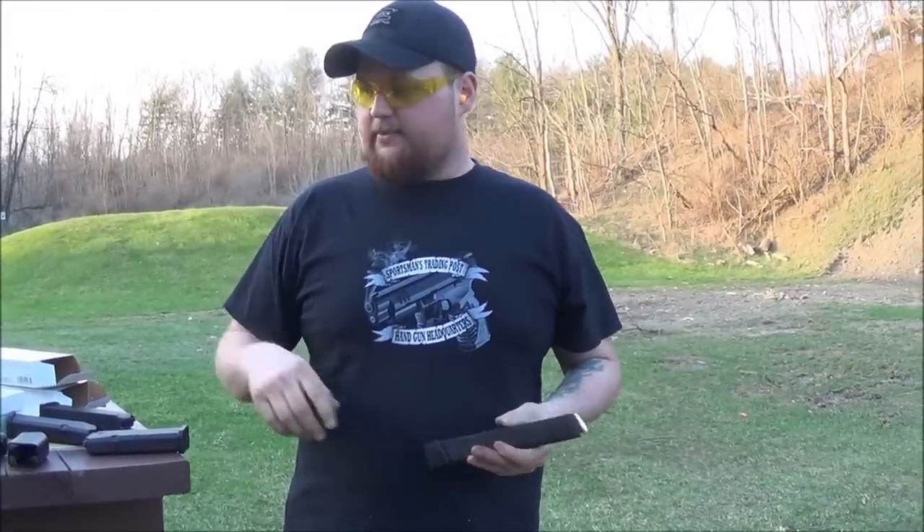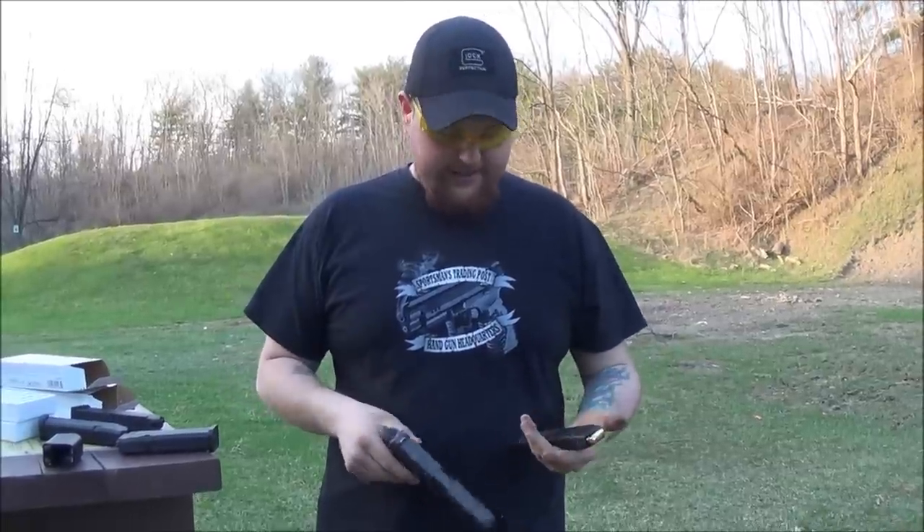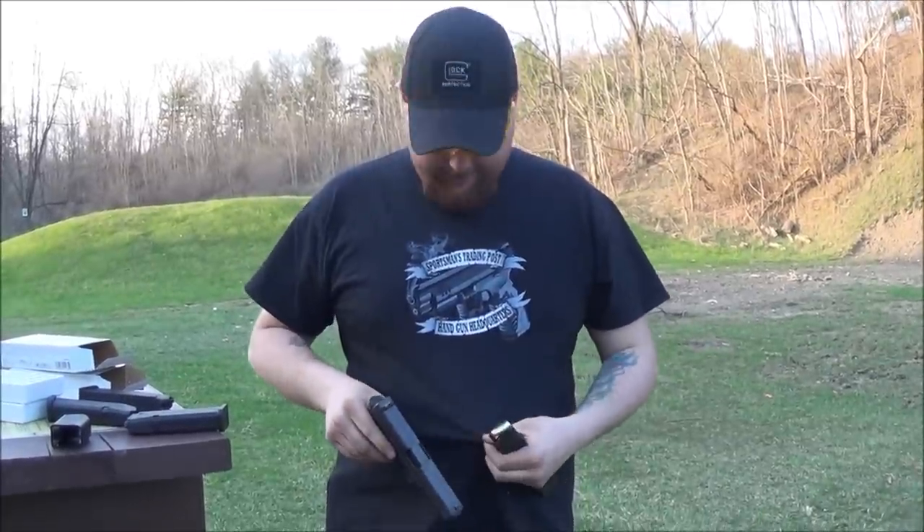Alright guys, today I'm going to shoot this 30 round magazine. It's made for a Glock 22, it's chambered in .40 cal. I got my magazine, my guns, and all my ammo at Sportsman's Trading Post, it's located in Wintersville, Ohio.